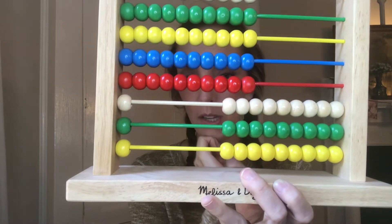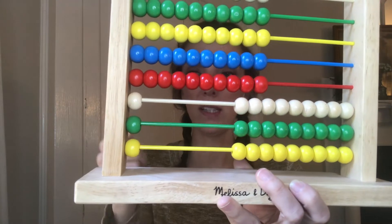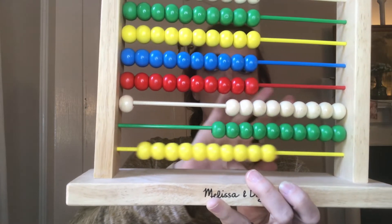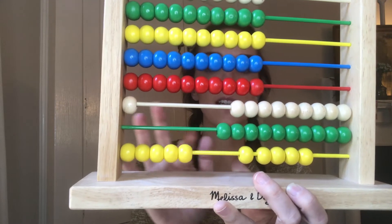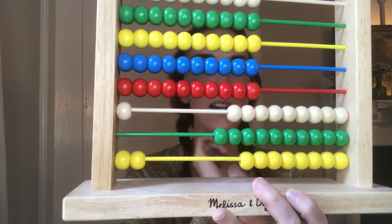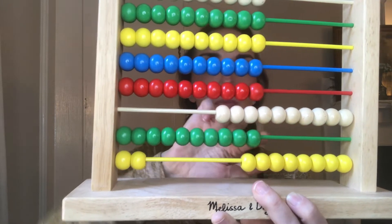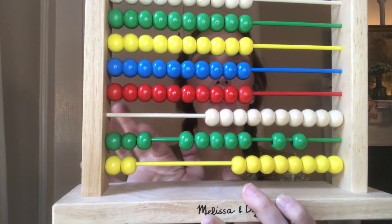Now we add nine hundred and ninety-nine, starting with the ones. We add one and regroup: two, three, four, five, six, seven, eight, nine. Then we add the tens — we had nine tens, but this is already maxed out, so I immediately need to regroup and add nine tens: ten, twenty, thirty, forty, fifty, sixty, seventy, eighty, ninety.